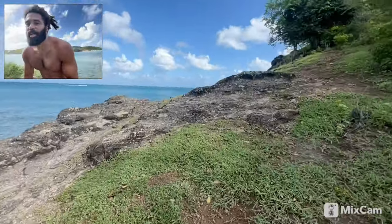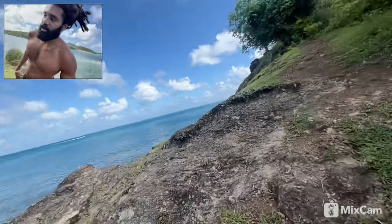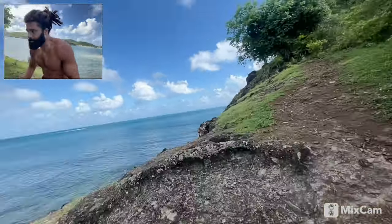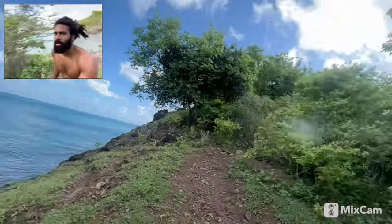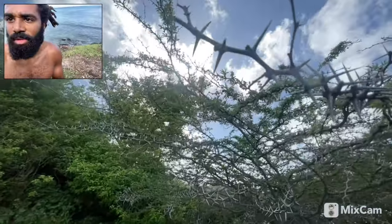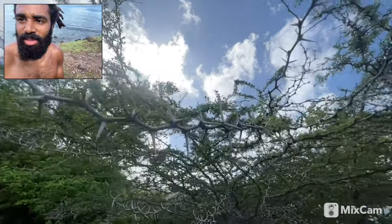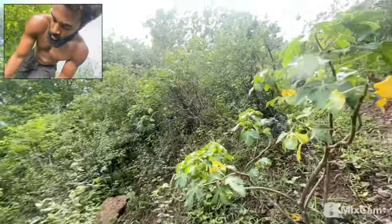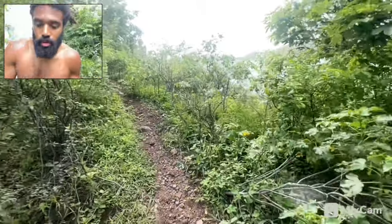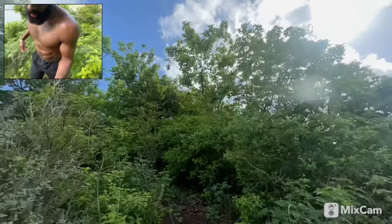Are thorn berries an actual type of berry? Just thought about that. Look at all these thorns. Oh, wrong way. Look at that — sheesh. Something scraped my leg. This was a good workout for travel day.